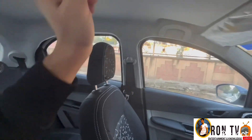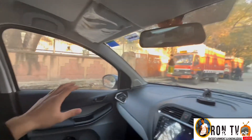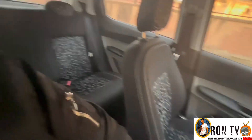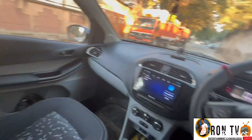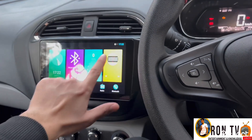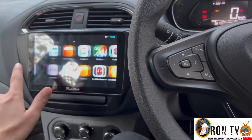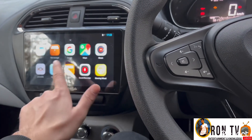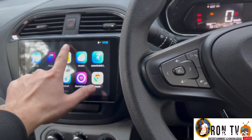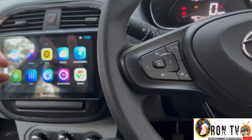There are LED lamps inside the cabin in white color, so they look good. I have installed an Android system on it which was a very low budget option and it came with a camera too. I will review that in the next video.